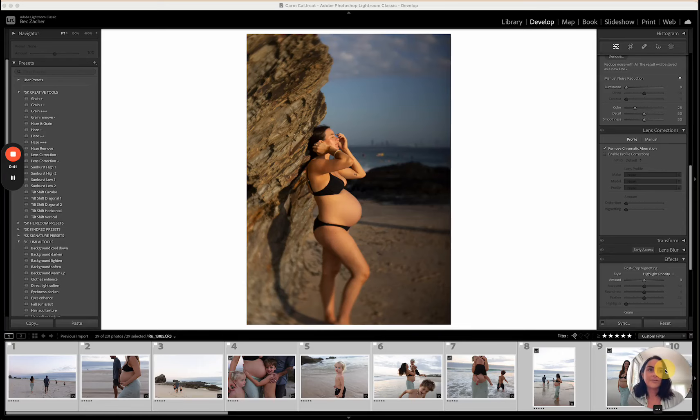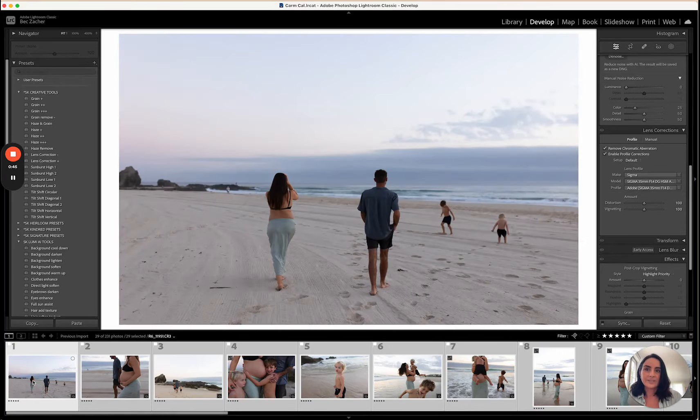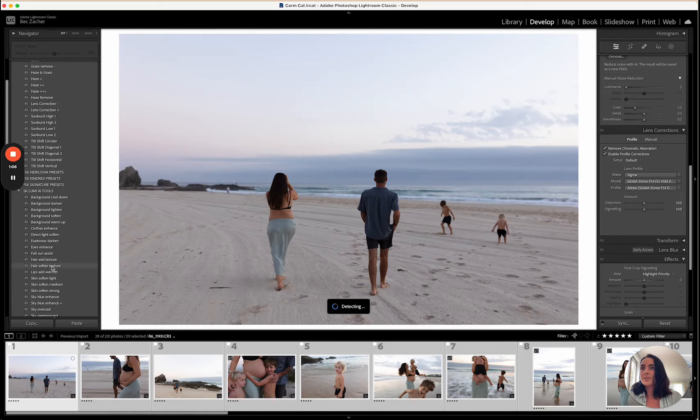I actually love sunrise because there are so many different types of light that you can shoot in. I find that the blue hour light before the sun rises is so beautiful — I find it nicer than blue hour in the evening. It's a little bit softer and it's one of my favorite types of light.